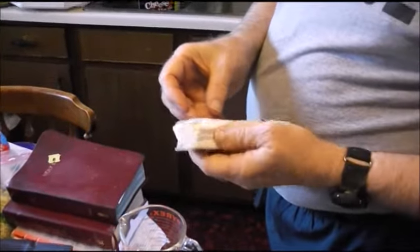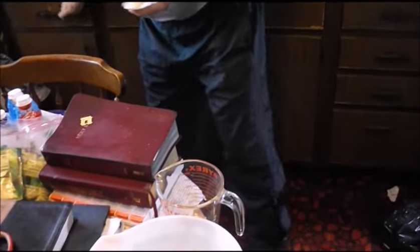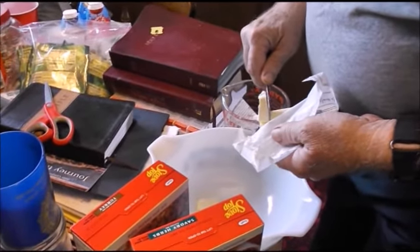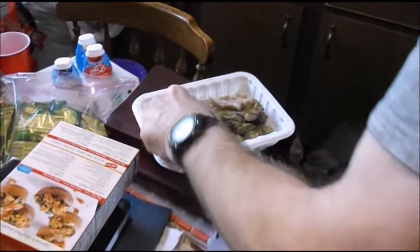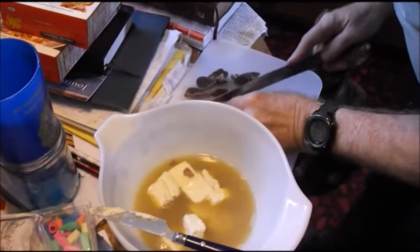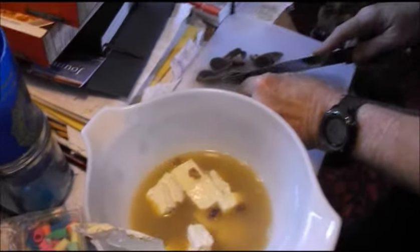Then you get a stick of butter and read the instructions on the Stovetop stuffing. Ours required a whole stick of butter because it's two packages. We cut it down to size since we're cooking everything in the microwave, to get that butter melted down. We poured the grease from the gizzards into the bowl and are now cutting all the additional stuff into the bowl as extra ingredients for the stuffing.